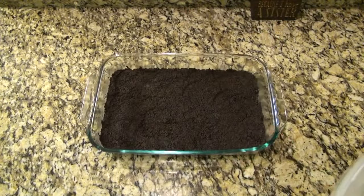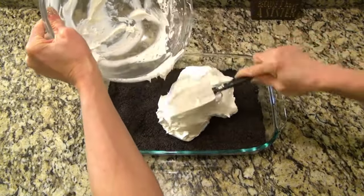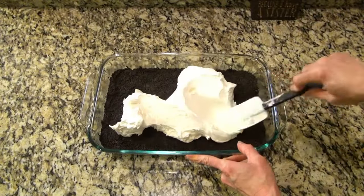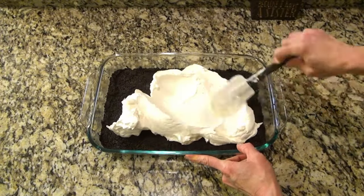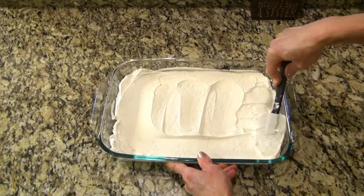I pulled that Oreo crust out of the fridge, then covered it with that cream cheese mixture and spread it out as evenly as possible. When you do this, try to do it very gently and be extra careful not to disturb that crust on the bottom. Now you can set that back in the fridge while we make the chocolate pudding layer.